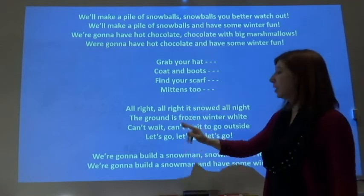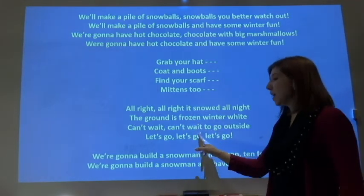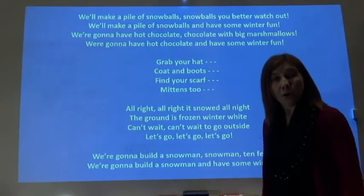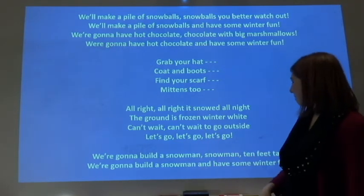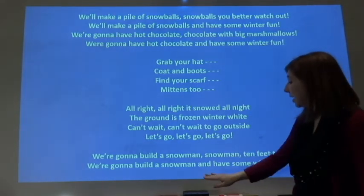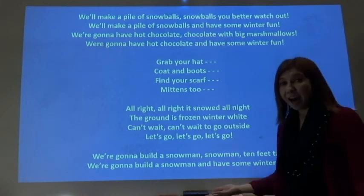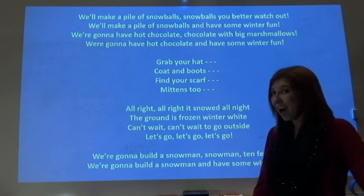All right, all right, it snowed all night. The ground is frozen winter-wide. Can't wait, can't wait to go outside. Let's go, let's go, let's go. We're gonna build a snowman, a snowman, ten feet tall. We're gonna build a snowman and have some winter fun.